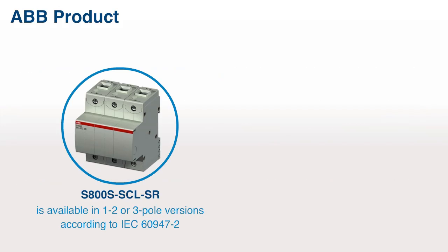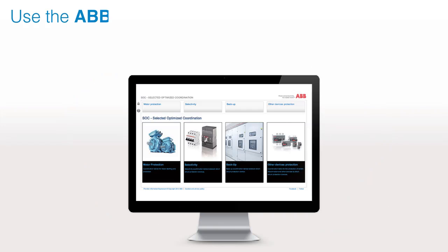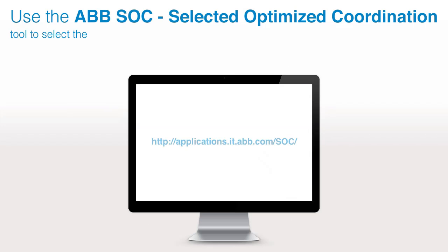The S800 SCLSR is available in one, two, or three pole versions according to IEC 60947-2 and UL 508. Use the ABB SOC (Selected Optimized Coordination) tool to select the proper device for your installation, or contact your nearest ABB sales office.